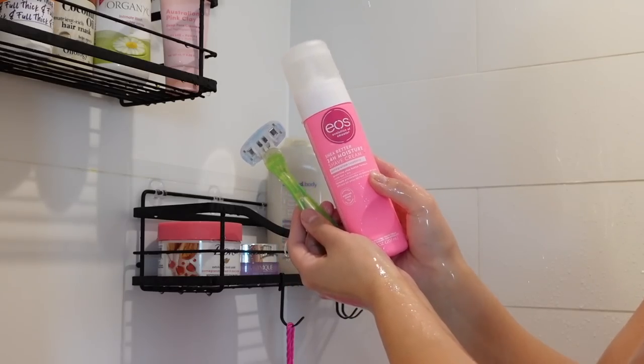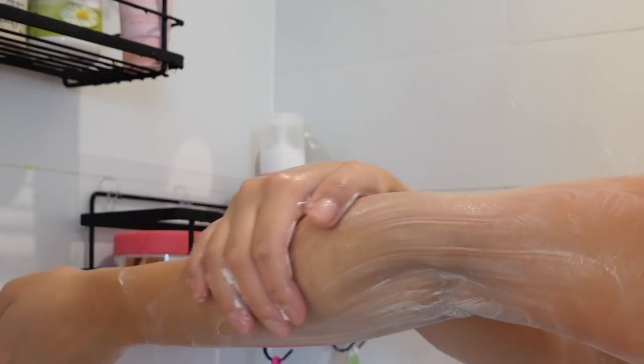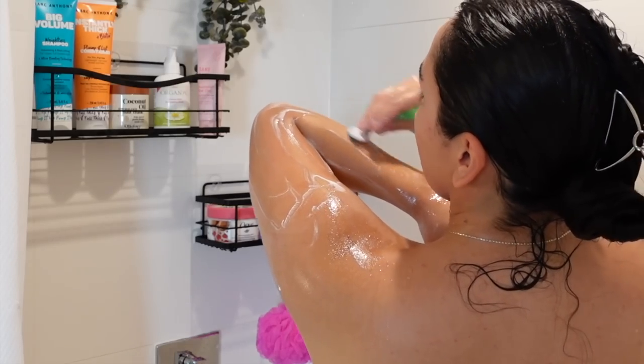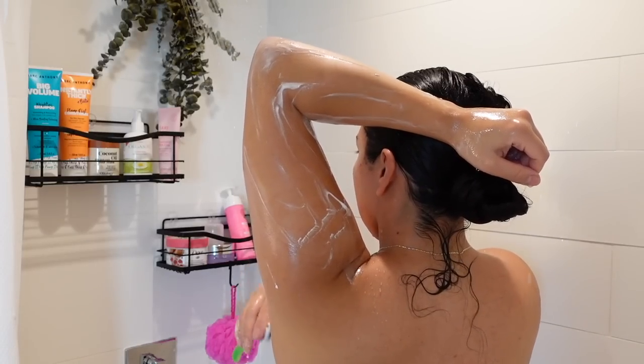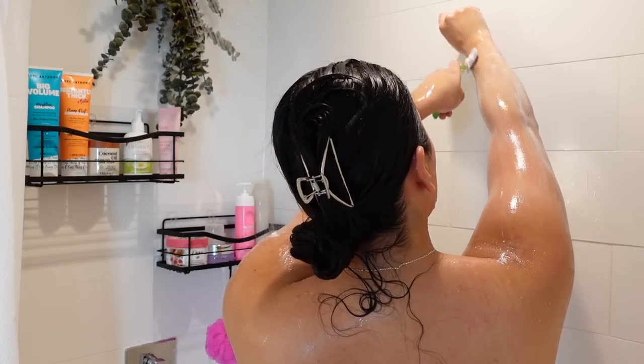Next I'm going in with the EOS 24 Hour Moisture Shave Cream. This has pomegranate and chia butter. This will help our razor glide all over the skin nice and smooth and create that nice close shave.